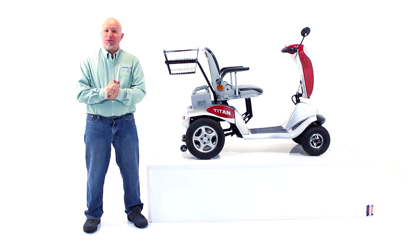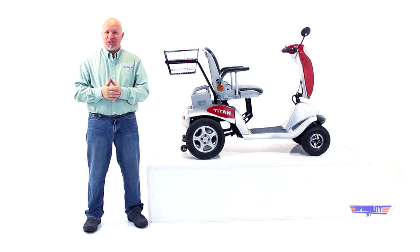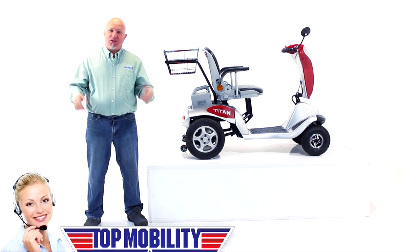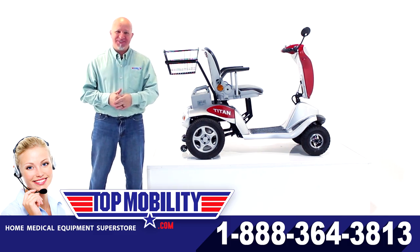Thank you for viewing our TopMobility.com YouTube channel. For more great instructional videos, stop on by, pay us a visit, give us a call: 888-364-3813. Tell them Tony sent you. Thank you.